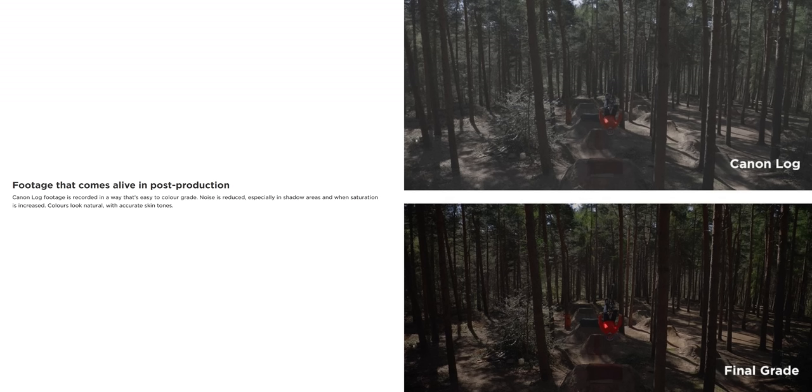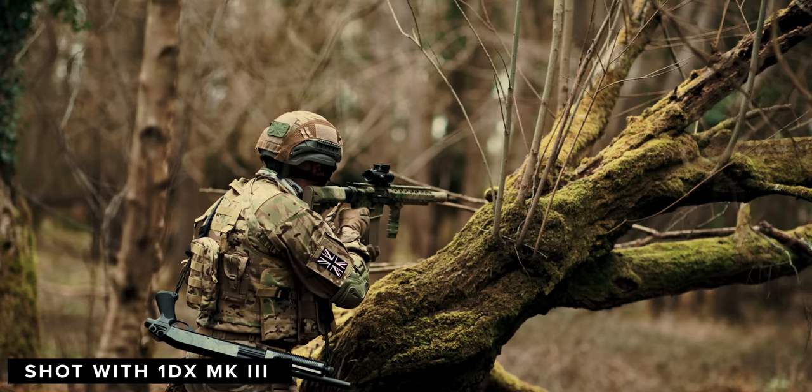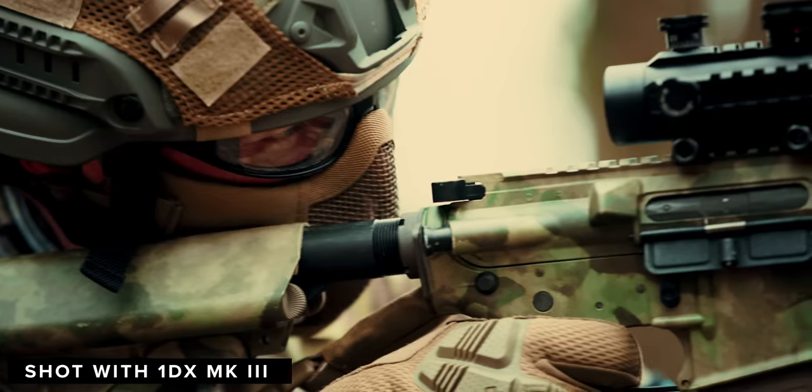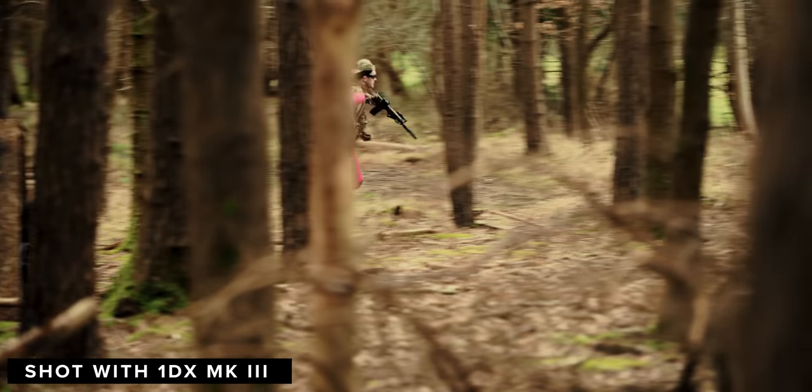From how Canon have worded their press release it seems to be C-Log. If this is the case, I am intrigued to see how this performs — and even if the dynamic range is limited, as long as you understand the limitations of what the camera can do, you can still make 12 stops look great.